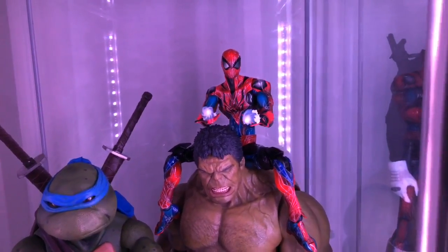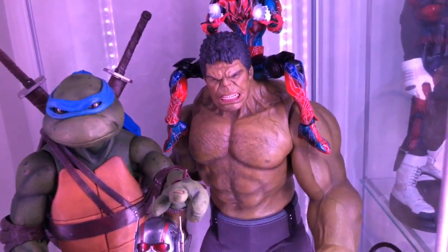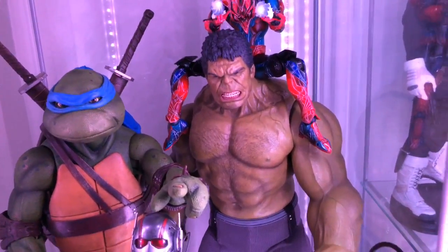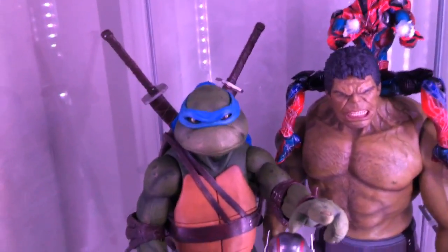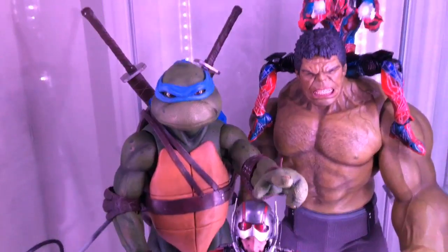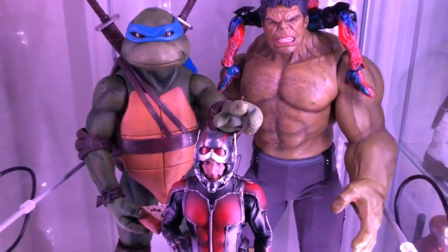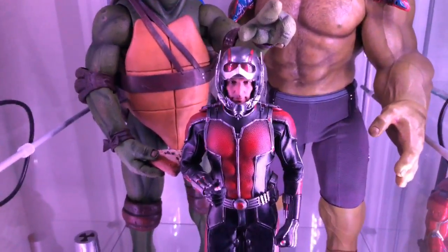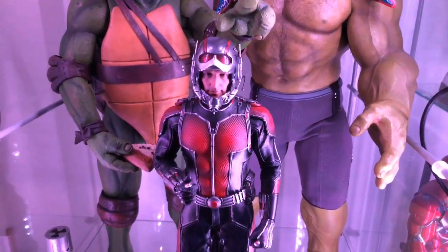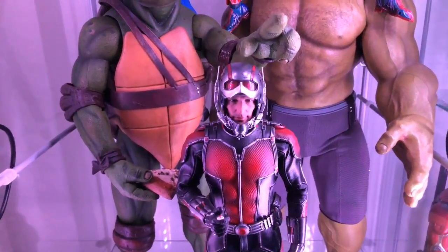On this next shelf we've got a Play Arts Kai Spider-Man, which I really like — he's just gonna be hanging out until my Hot Toys tech suit Spider-Man comes in this year. This is my Hot Toys Hulk from Age of Ultron, awesome, love him. I'm trying to decide if I'm gonna go with Planet Hulk or not. Here's Leonardo in the quarter scale from NECA — he's holding a piece of pizza, pointing. I really like Leo, I want the other turtles but I just can't find them in my town.